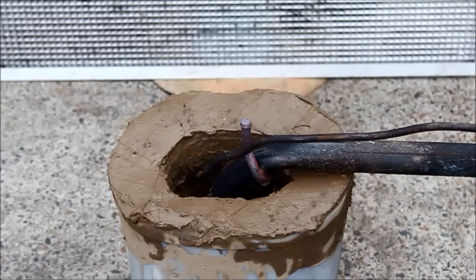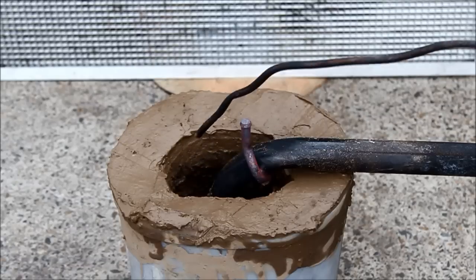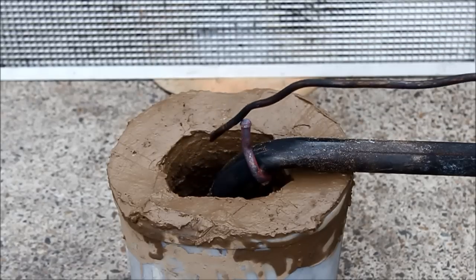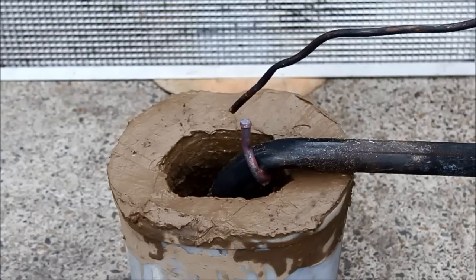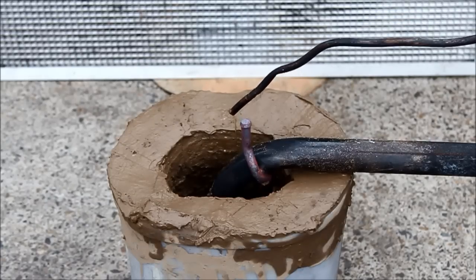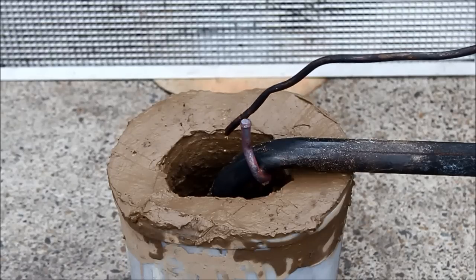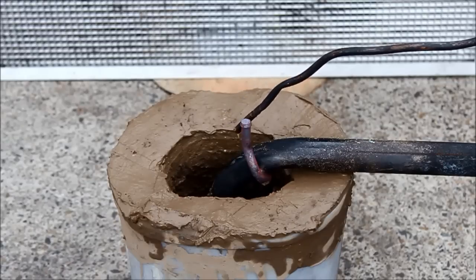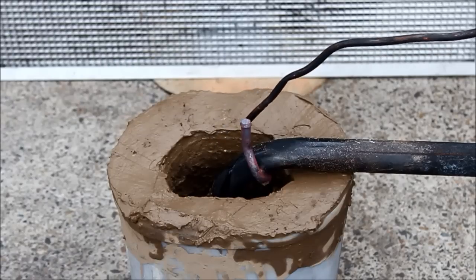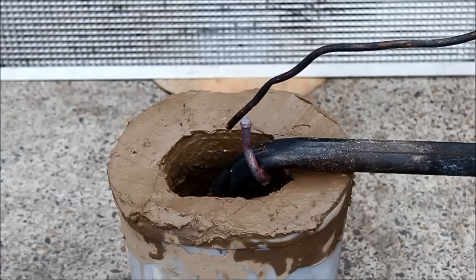To start the burner off I just let a bit of oil dribble in. The idea was to start it on gas — once the gas gets the oil a bit hot it will vaporize, take off, and that allows me to swap the gas injection back for the oil. I didn't worry about drying the dirt first because being wet it would actually repel the oil and let it pool in the bottom, which is what I wanted.